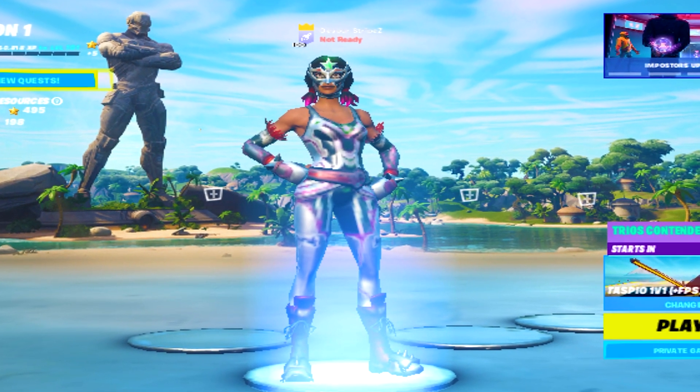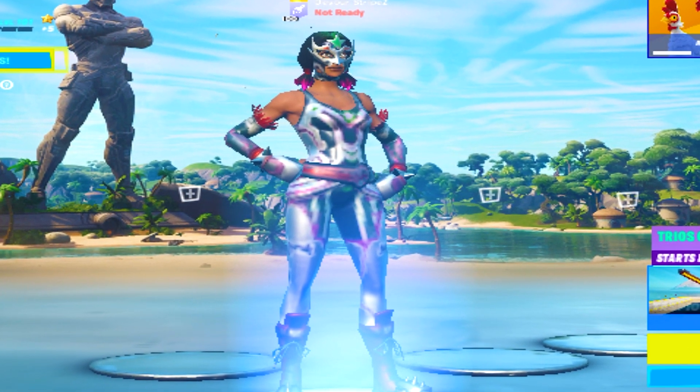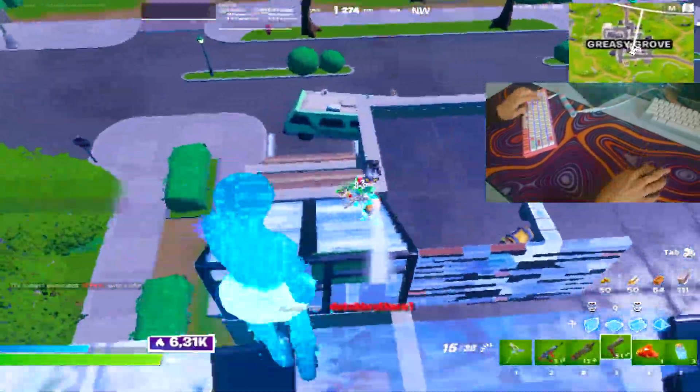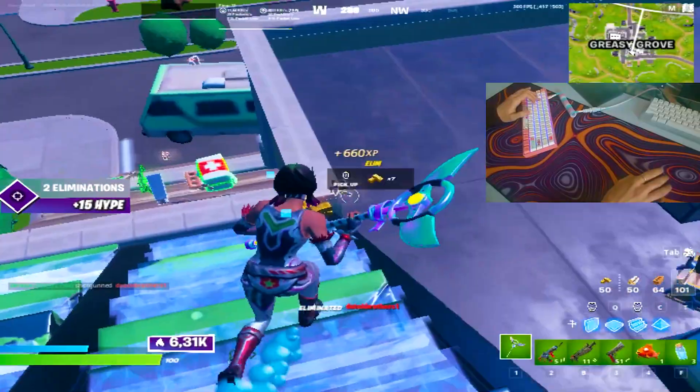I'm not going to lie, I think I found the best stretch resolution for maximum FPS in Fortnite Chapter 3. I literally got around 400 to 500 FPS in Arena while playing, and I gotta say this is truly amazing.